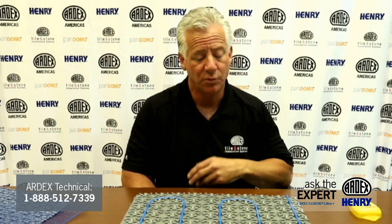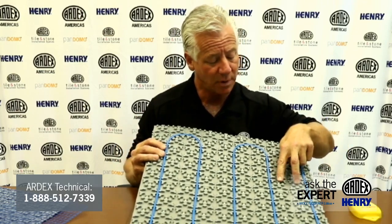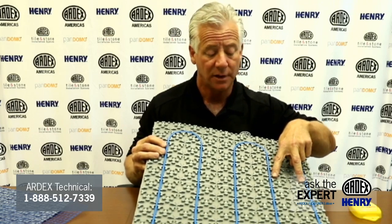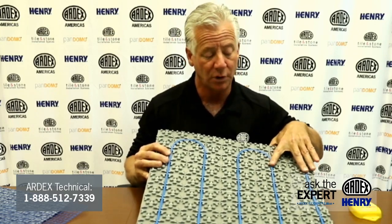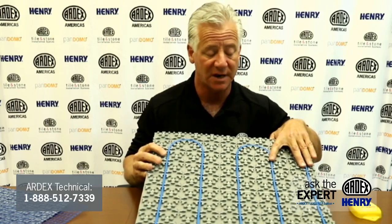Let's discuss Ardex Flexbone Heat Membrane in Floor Heating Systems with the 3-in-1 Membrane. This question is from John Maiano — how many rows separating each line of cables do you need? The Flexbone cable is installed between two Flexbone Crossbones, and they're installed 3.8 inches apart. There are some other products on the market installed at 3 and 3.5 inches apart. The Flexbone cables are a little bit wider, but they are much more efficient and you can use a shorter cable and save money.